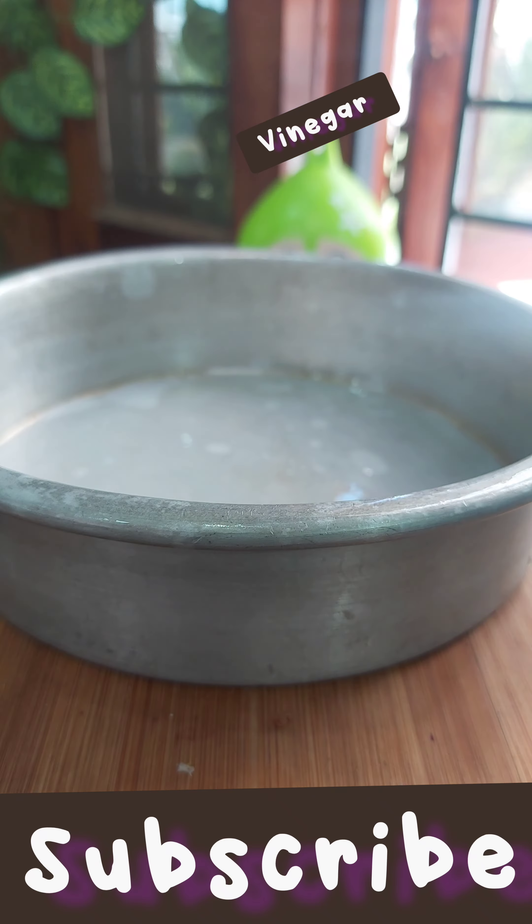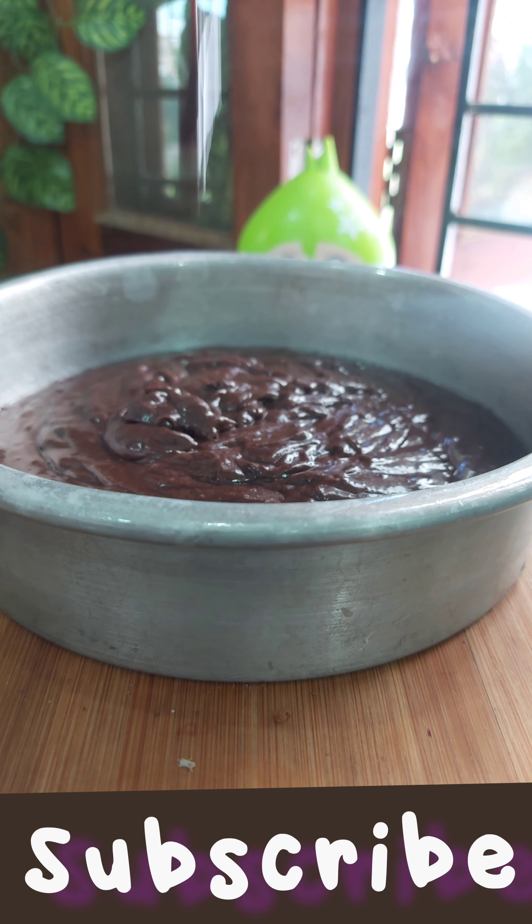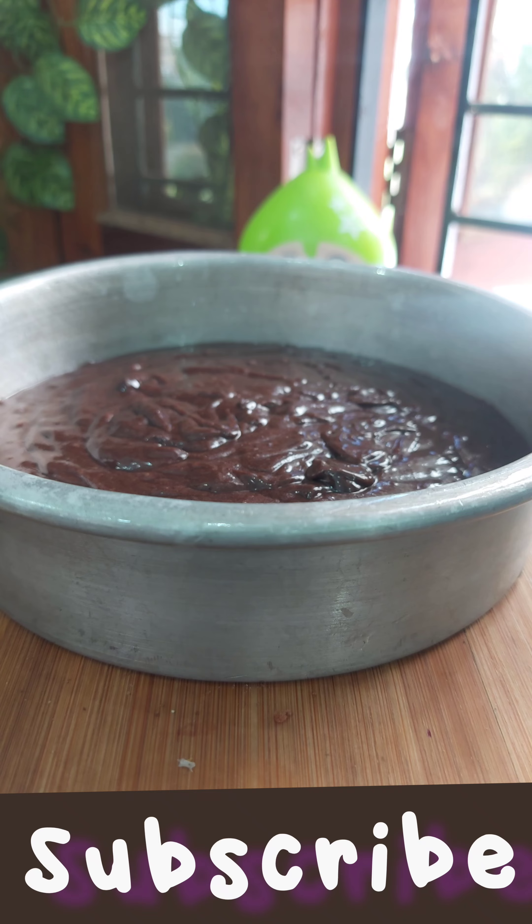After that, add vinegar and butter. Bake it at 180 degrees for 30 minutes.